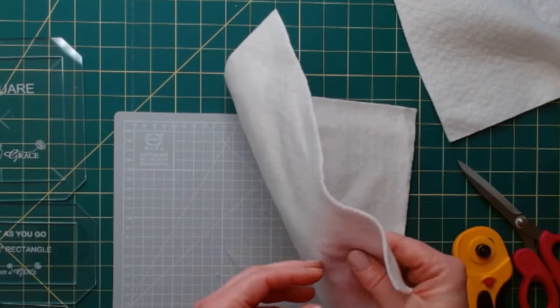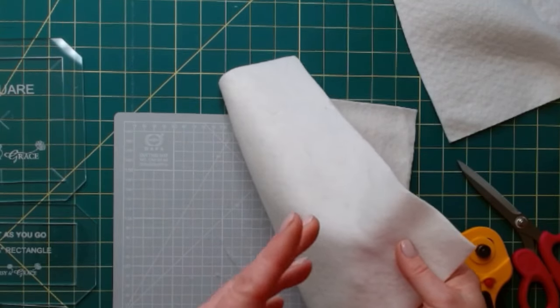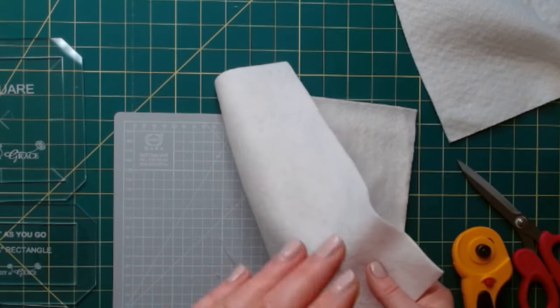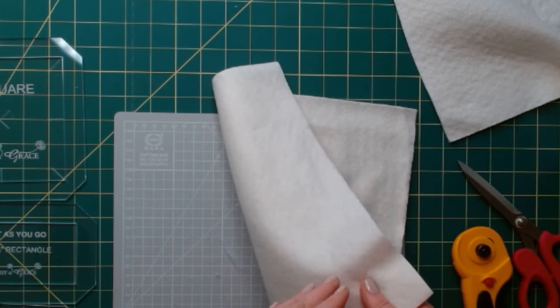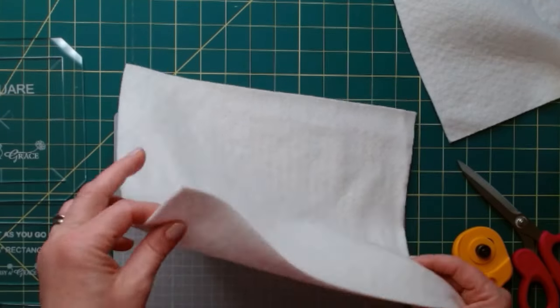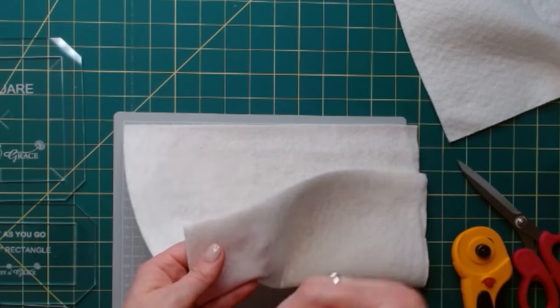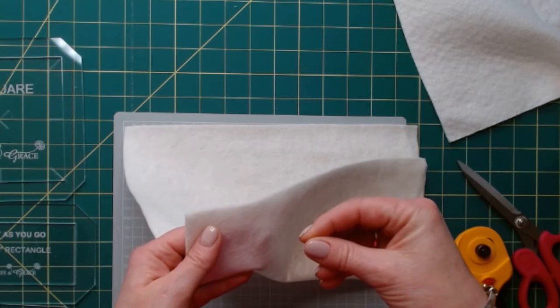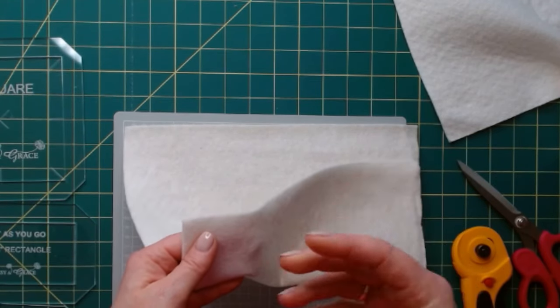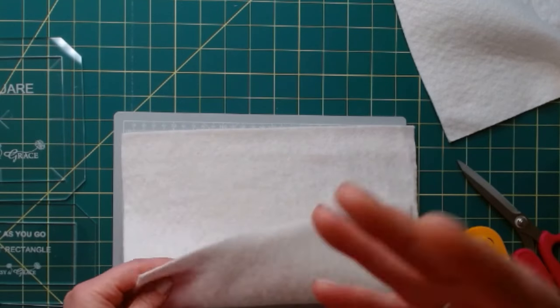I say wadding because I'm from the UK. If you're in the United States, you call it batting. So whenever I refer to wadding, you know I'm talking about batting. If you get anything loftier, your bindings don't turn very well on your templates. It just doesn't have the finesse of this low loft batting wadding.